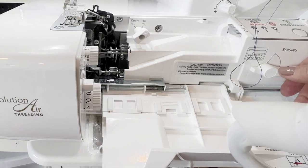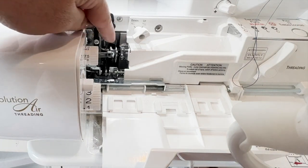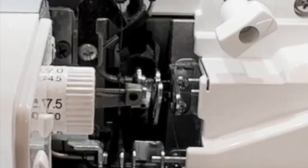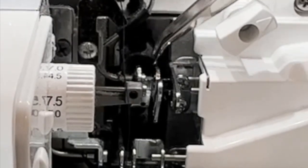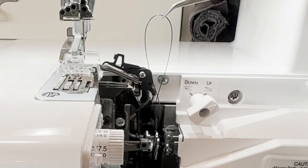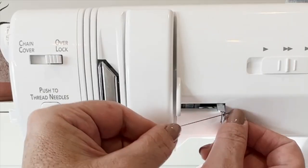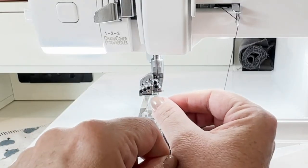I'm going to change my threading back to serging so I can see the ports and the thread coming through. Then with my tweezers I'm going to go ahead — let's get nice and close here so you can see — I'm going to go on the left-hand side of where you see the thread and just pull it up. You can see I'm pulling it up right here. Now I need to get to the needle path, so I'll bring my thread up to where the little guide path is, and then I'm ready to thread as I normally would for the needle O1 position.